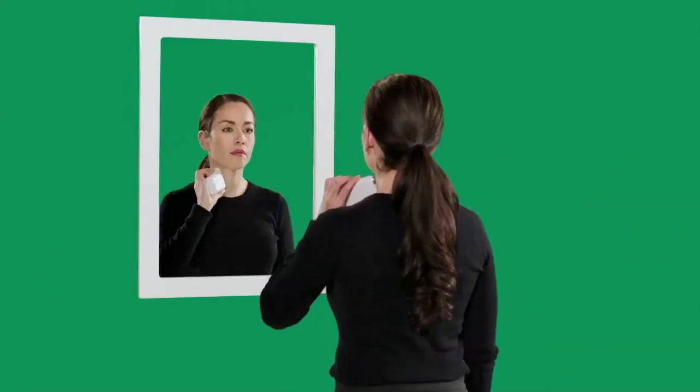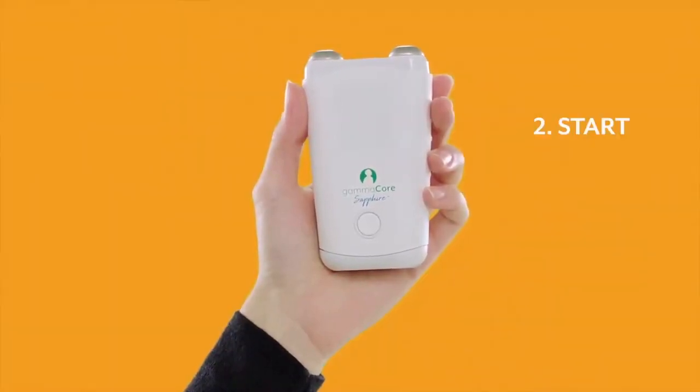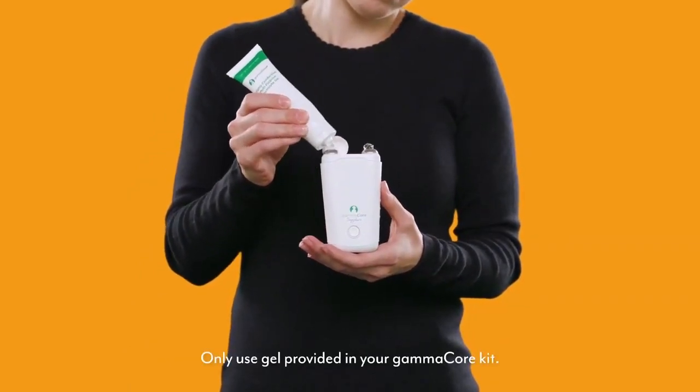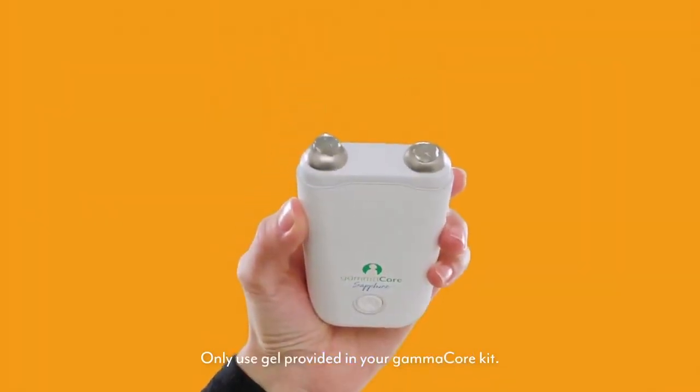Practice positioning GammaCore in front of a mirror a few times before you turn it on. Once you ensure your device is loaded and you've practiced placing and positioning the device, you are ready to start. First, apply a pea-sized amount of the provided conductive gel to each stimulation surface. Be sure that you use only the gel that was provided in your GammaCore kit. Do not use other gels.